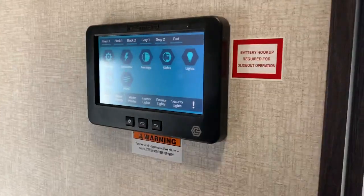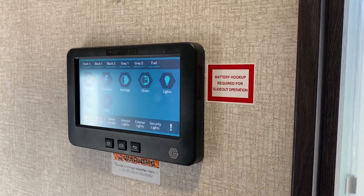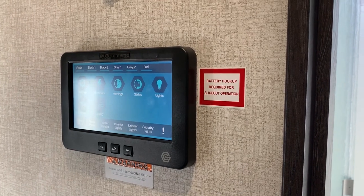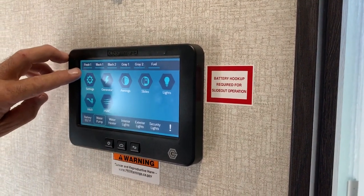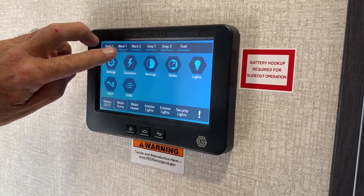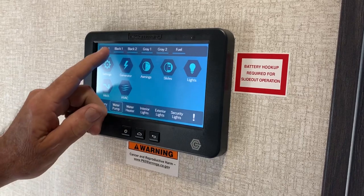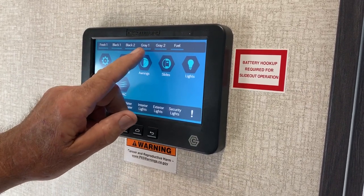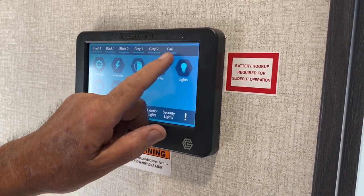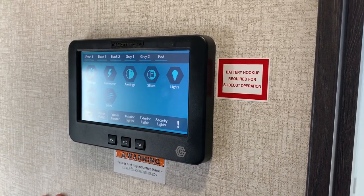Put your numbers in or zeros and just go through each section — it's pretty much self-explanatory. When it's got water in it, it'll come up and tell you how much is in it. Your black tank is the same way — the more it goes up, the fuller it is. Black tank one, black tank two, gray tank one, gray tank two, then you've got your fuel — you know how full your fuel is.